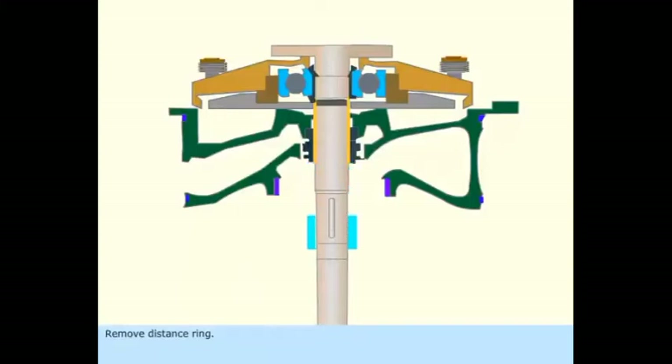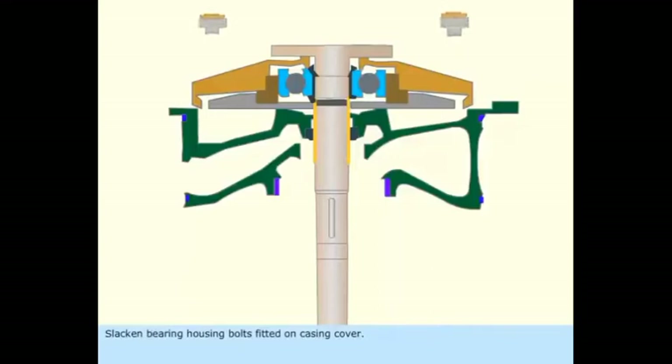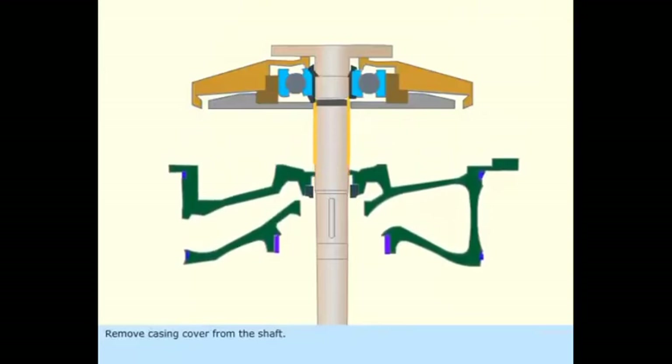Remove the distance ring, slacken the holding screw and remove the mechanical seal's rotating part. Then slacken the bearing housing bolts fitted on the casing cover and remove the casing cover from the shaft.